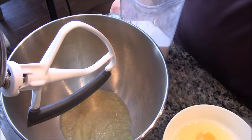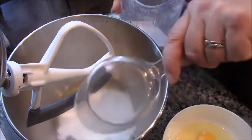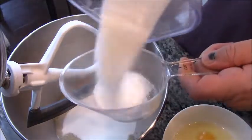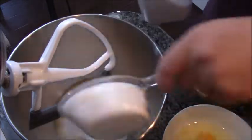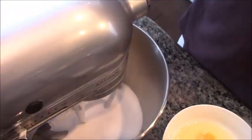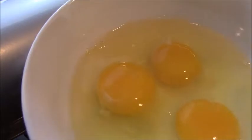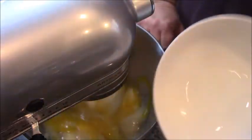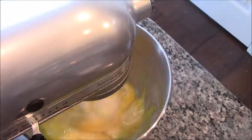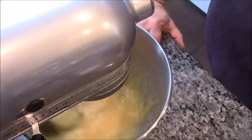Okay guys, here we go. I'm going to try this baking thing one more time. Inside here, according to the recipe, I have one and one quarter cups of applesauce. To that, I'm going to add two cups of sugar. I'm going to put this on low. Then I'm going to add three eggs that I painstakingly kept at room temperature, which you know is not like me to do. So while that's mixing, I'm going to get my dry ingredients ready.